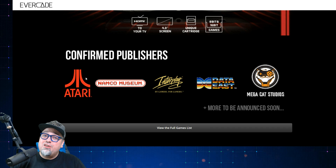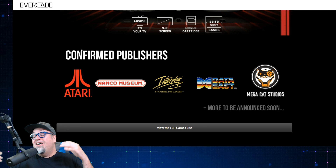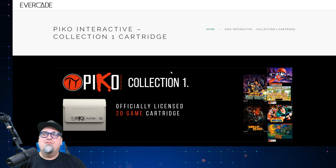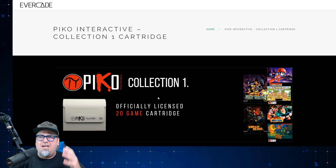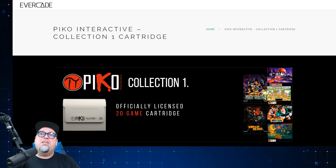Now on to the new publisher being announced, with 20 games. It's one that I've been pushing for — I've mentioned it in pretty much all my videos concerning the Evercade. And that is going to be Pico Interactive, my friends. Collection 1, officially licensed 20-game cartridge. There's a lot of cool stuff on here: some rarities, things that were never released, prototypes, translated games. Pretty much every genre is covered.